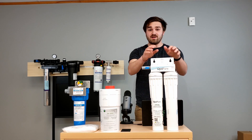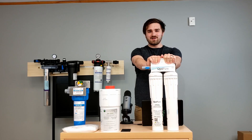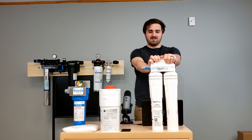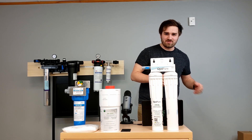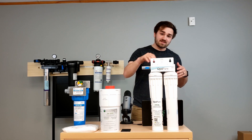This one over here is Optipure — you all know them. They're on Blodgetts, Alto Shams, and Clevelands, to name a few. Those are the recommended filters. Great filter system.